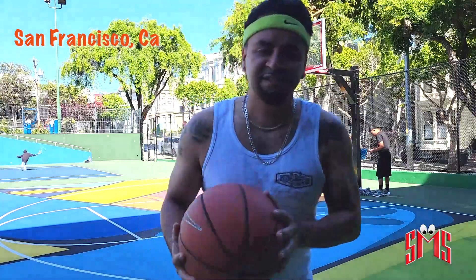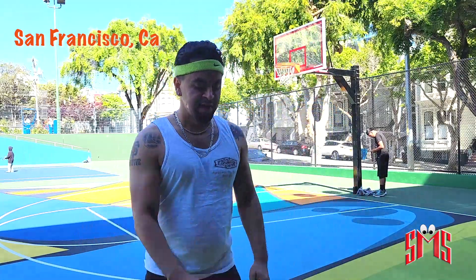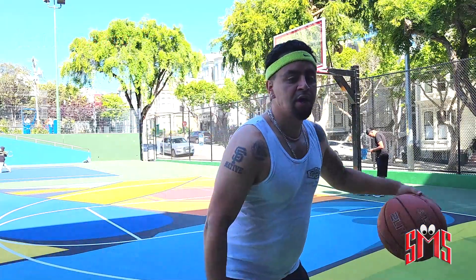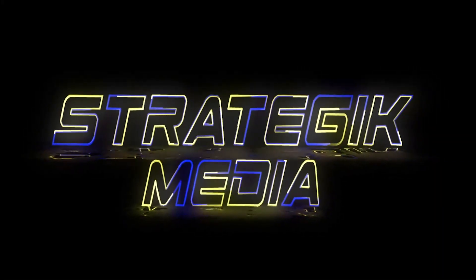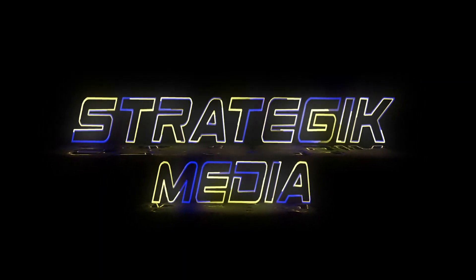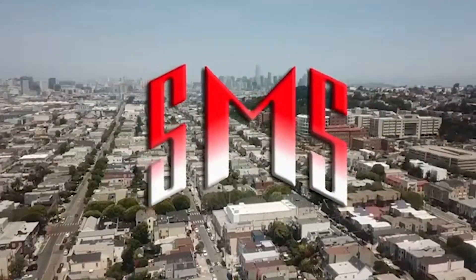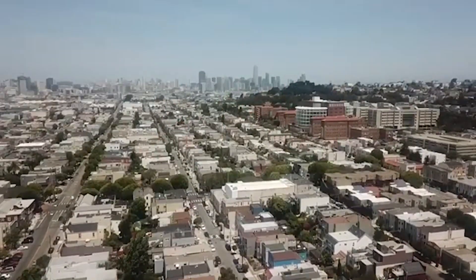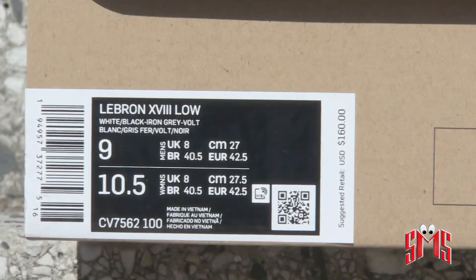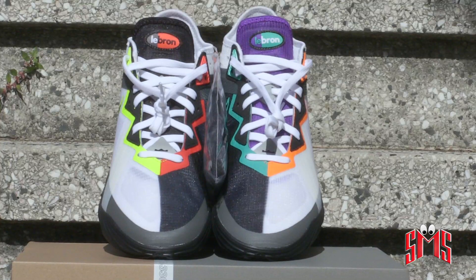Alright, so we're on the court about to test out the new Nike React LeBron 18 Low in the Greedy colorway. What's going on YouTube, SMS Show, and in this episode we're going to be reviewing the LeBron James 18 Low Greedy.